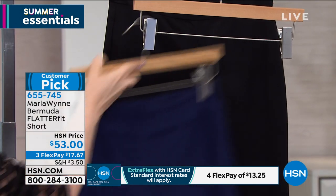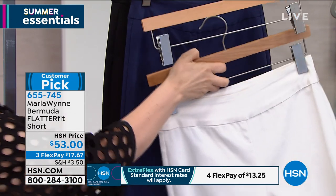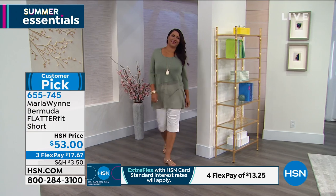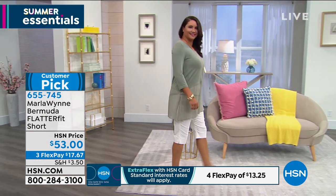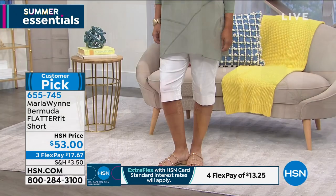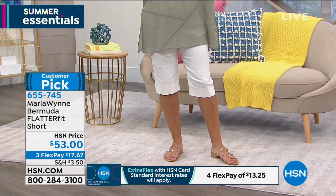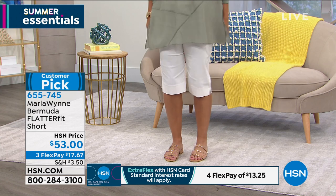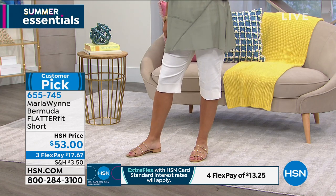Shorts are something that you may or may not feel like you want to wear, but you can wear these shorts. Absolutely — I am a fan of the Flatterfit just like you. I have the ink, I have the crop, I have them in prints, I have the black Bermudas. Literally, it feels like you are just in the most comfortable pair of pants, whether you dress them up or dress them down. It's all about that Flatterfit.